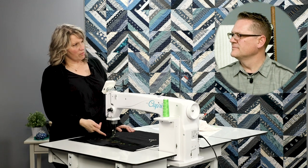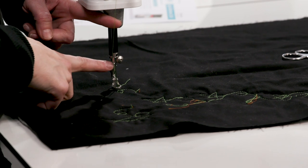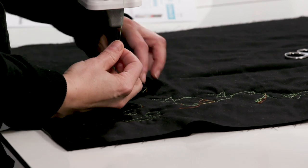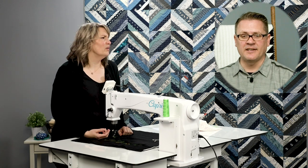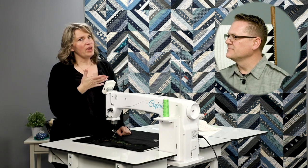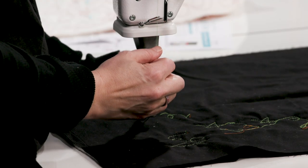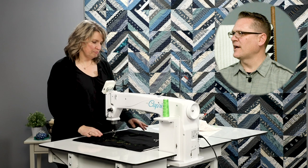When checking your upper thread tension, you always check between the pigtail thread guide and the needle bar thread guide — just give it a little pull. You'll get to the point where you can feel a really nice tension. My tip: you want your tension to feel firm, but not tight. You can pull on it and it moves smoothly, but there's obviously tension on it. If you really have to tug, your tension is too tight. Firm, but not tight.